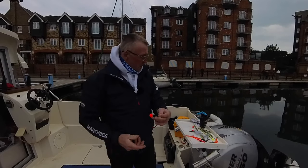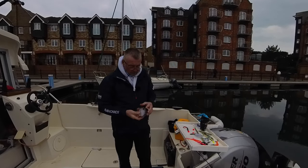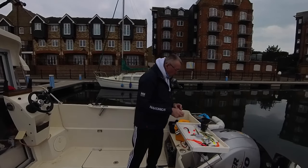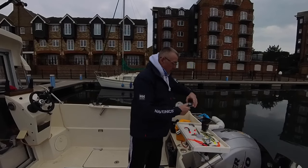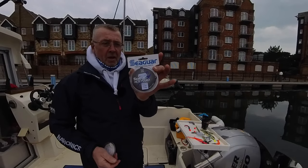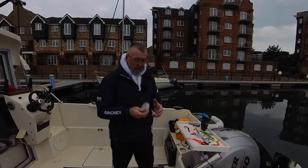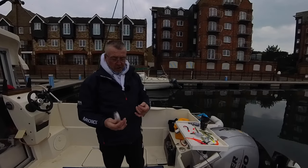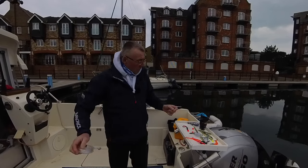That's a 28 gram head just to get me down. I use this Cigar, which is a 30 pound fluorocarbon. It's quite expensive, this one — 21 quid — but I find it the best. I used to use Amnesia but I just stick to what I'm confident with.